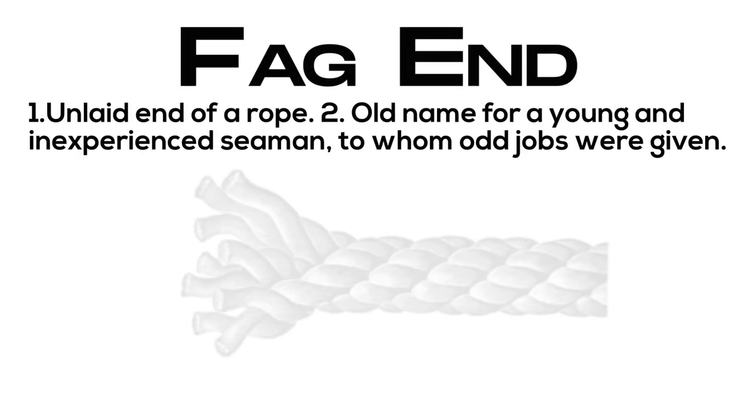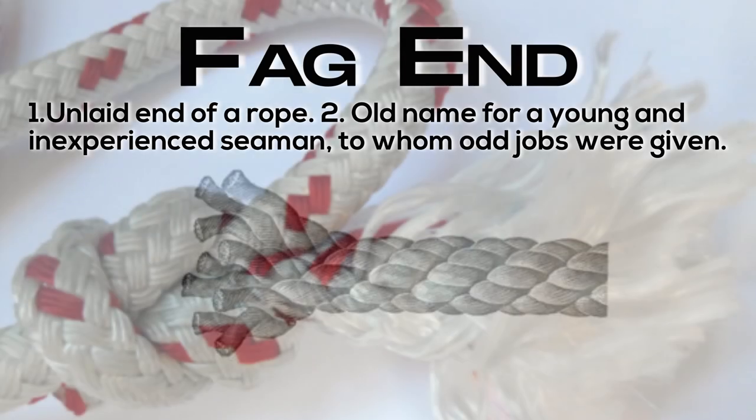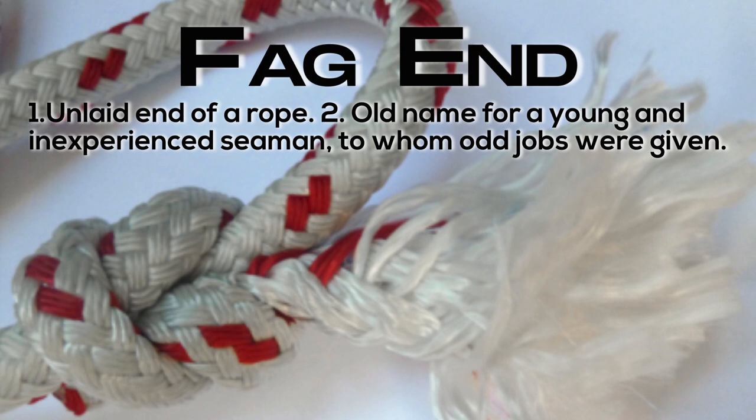Fag end: unlaid end of a rope, or old name for a young and inexperienced seaman to whom odd jobs were given.